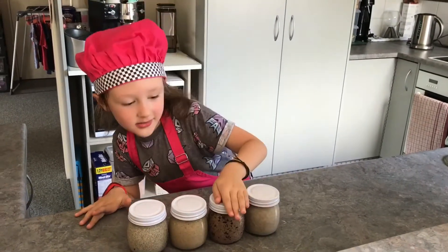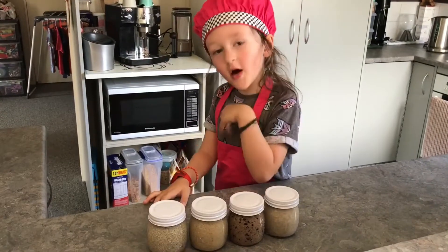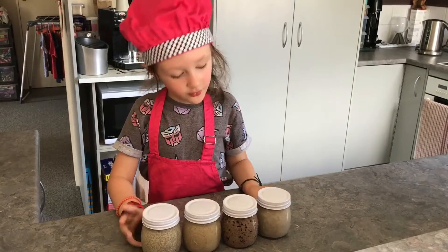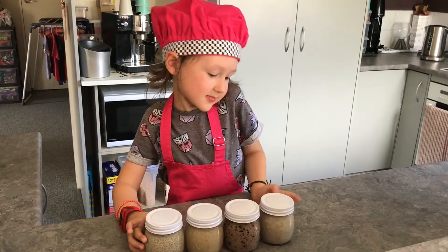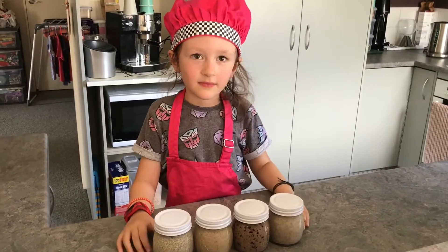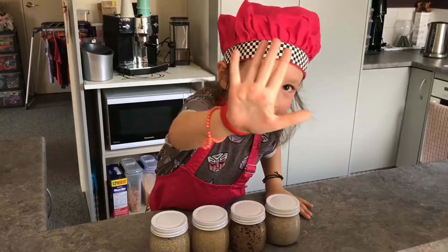Ready to eat tomorrow or whenever you want — just put them in the fridge and eat whenever you like. That's good for four days!